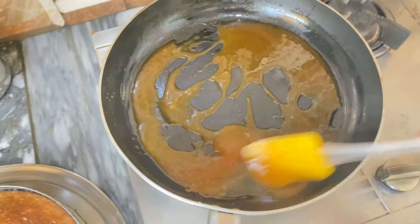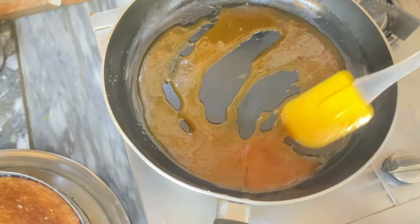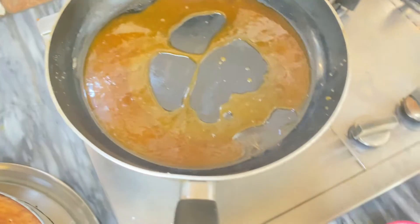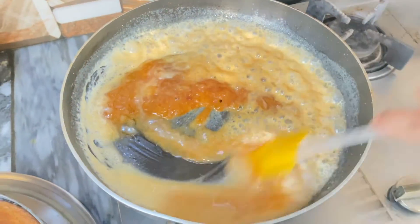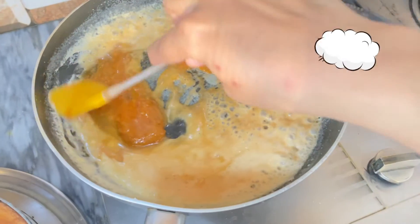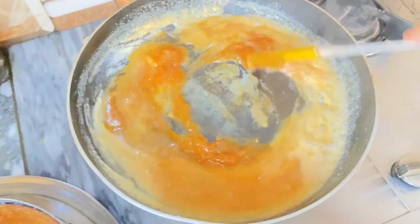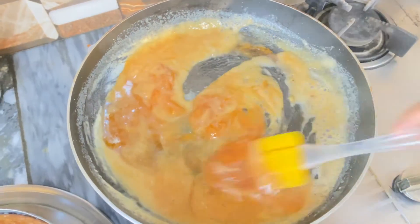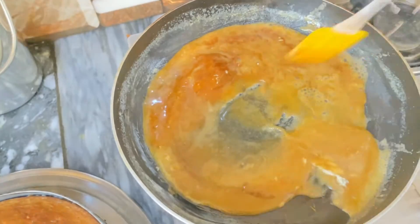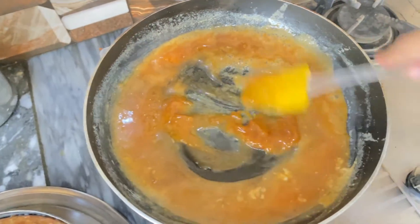I will add the cream — this is also the cream. After adding the cream, this will be done. You can do everything with the cream. We will be able to cut it for some reason.